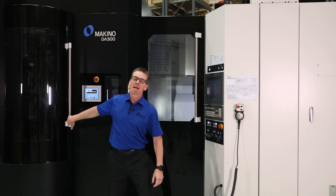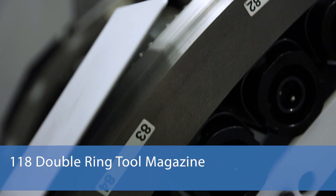Get them into the system, and back behind the machine we have our 118-tool magazine.